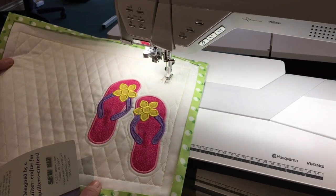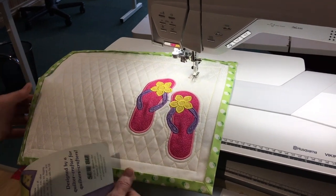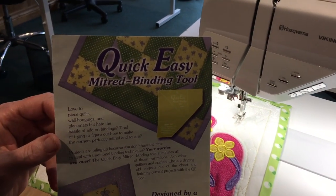We're back now and I've given my placemat a press to make it nice and sharp with crisp edges. I wanted to show you again the quick and easy mitered binding tool that is available here at the Meyer Stitch and Post.